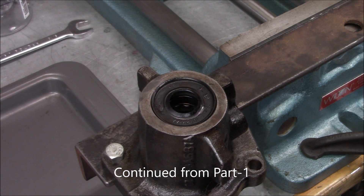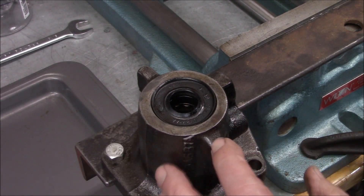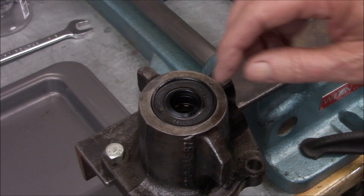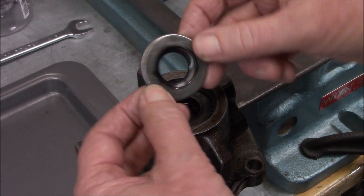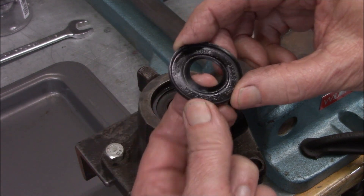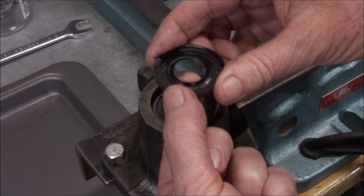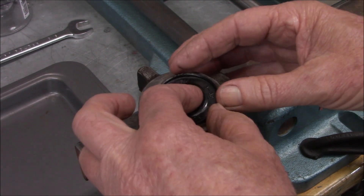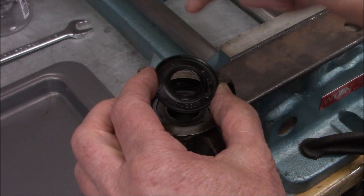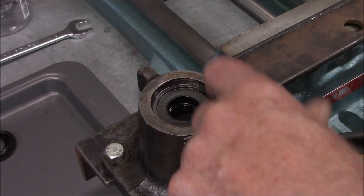We're continuing on here — we went through and made sure all our parts and parts kit are correct, and they are. So now we're working on our seals. This is the input shaft housing or valve housing. I already loosened up this one — this is the dust seal. The new one is flat, but when you install it this lip is going to bend up. The cup side faces out, and the whole job here is just to keep dirt from getting in to the next seal.